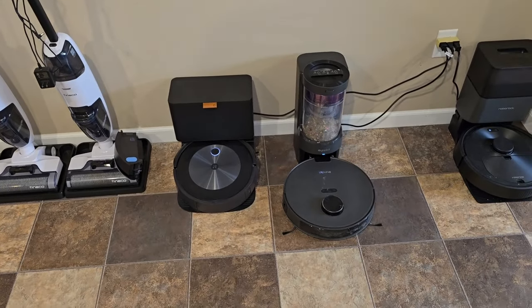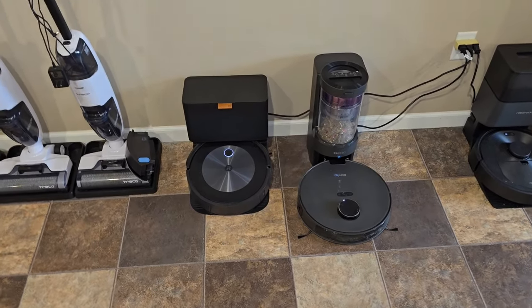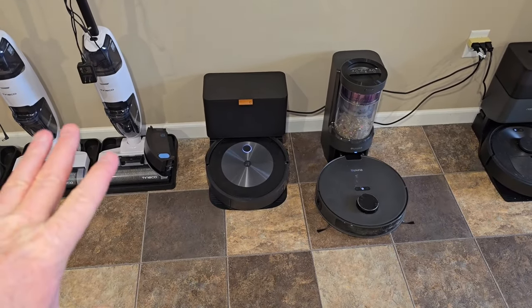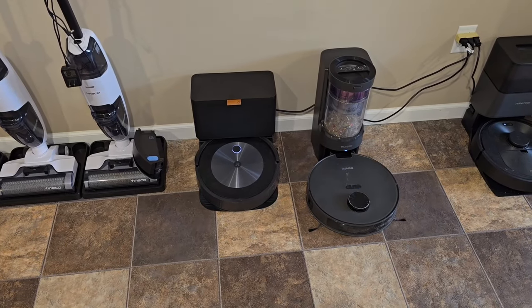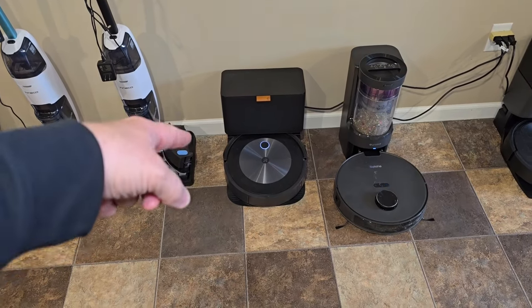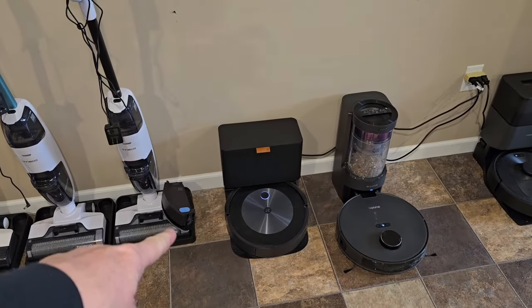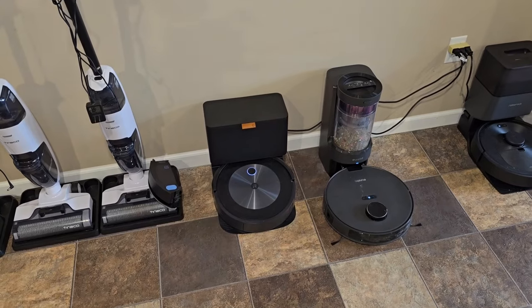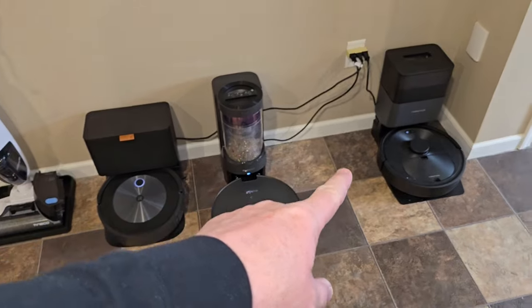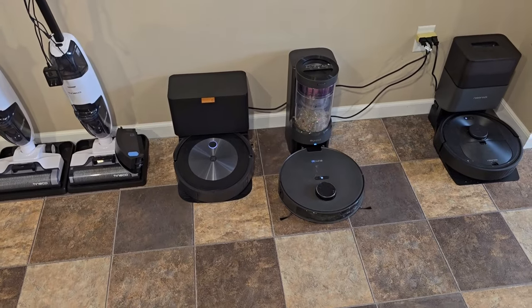The app for the Eureka works a little bit better. You can see in real time where the robot is on the app and the app looks a little bit better. The Roomba app is starting to seem a little bit older — it works and has a lot of functionality, but I like having the map right there on the front page to tell it what rooms to clean quickly. On the Roomba you have to remember what the rooms are called and it doesn't show live updates of where it is on the map. But at the end of the job, the Roomba gives you a report where you can review the images it took and it asks if you want to add a no-go zone there. If it runs into a bunch of stuff, it'll take a picture and say do you want a no-go zone there — you just click yes and it adds a little red square on the map. That's a nice feature.